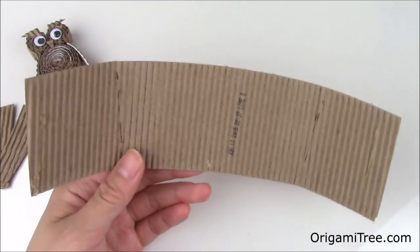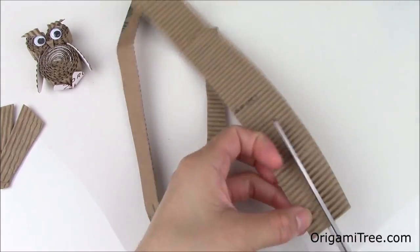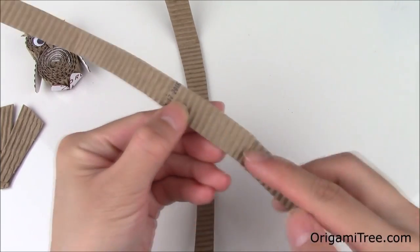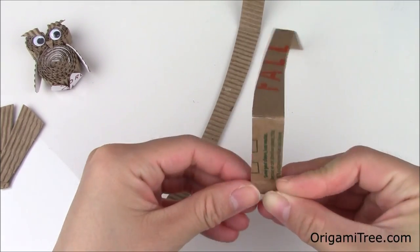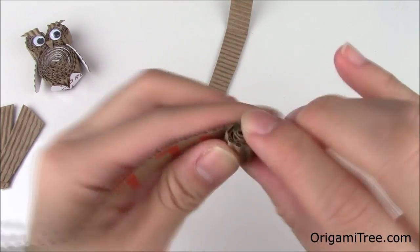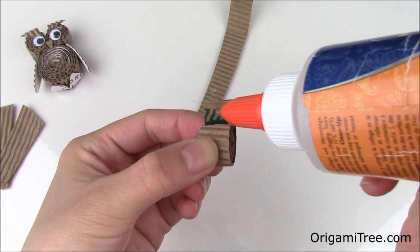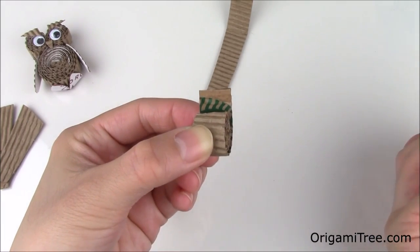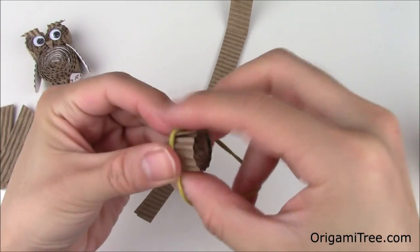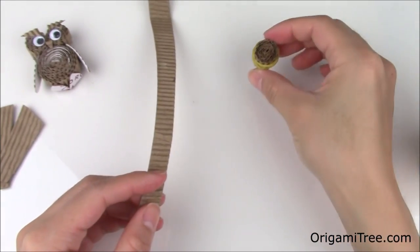Take this larger sheet and split it into four equal parts. Next we're going to take two of these strips and roll them up with the bumpy side facing the outside — these are going to be the little owl's eyes. When we get to the end we're going to dab a little bit of the craft glue, seal it off, and then secure with a rubber band. Then repeat the same thing with the other strip to make the other eye.